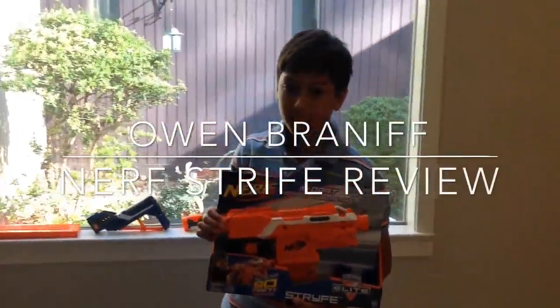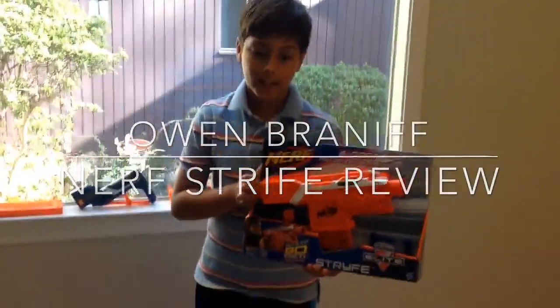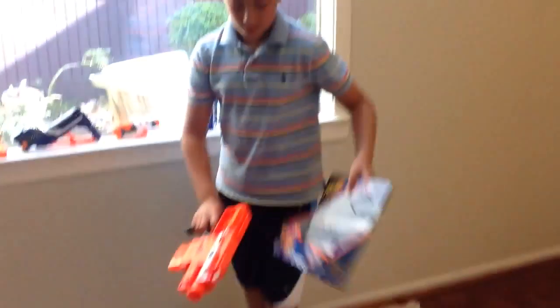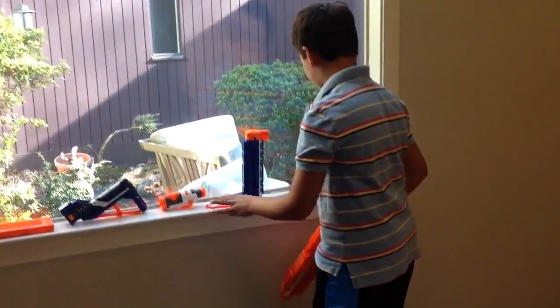Hey guys, my name is Owen and today I'm going to be reviewing the Nerf Stripe. The Stripe is a secondary that includes six darts, and since it has flywheels it requires four double A batteries.